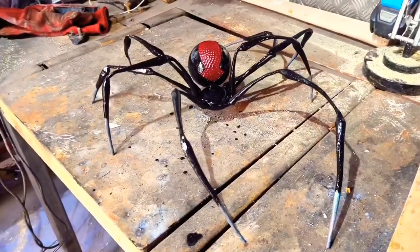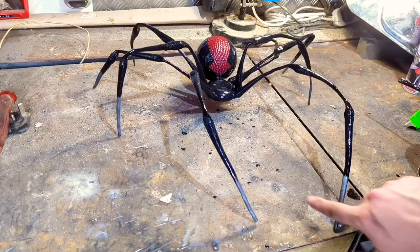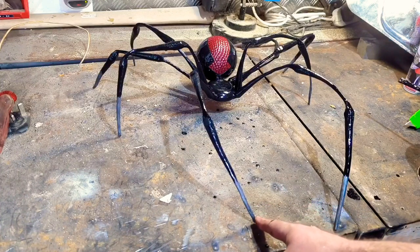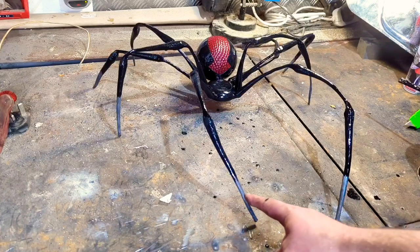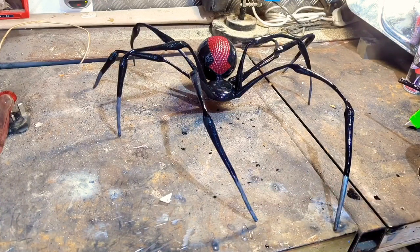Oh my god, look how cool this guy looks! We've got Mr. Spidey all painted up. As you can probably see on camera, I've left the tips of all the legs unpainted because I'm going to need to weld these onto the frame of the gate — all that would do is burn the paint off. Hopefully the heat won't reach the markers I've put on here. I need to leave that 24 hours to dry, and then we can weld it onto the gate.